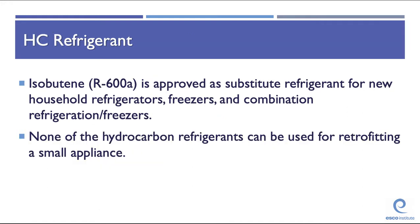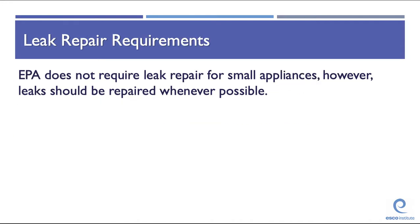Hydrocarbon refrigerant R-600A (isobutane) is an approved substitute refrigerant for new household refrigerators, freezers, and combination refrigerator-freezers. None of the hydrocarbon refrigerants can be used for retrofitting small appliances. EPA does not require leak repair for small appliances, but leaks should be repaired whenever possible to conserve refrigerants. Make sure valve cores are tight and caps are on the Schrader ports to prevent axial depression and leaking from the valve cores.